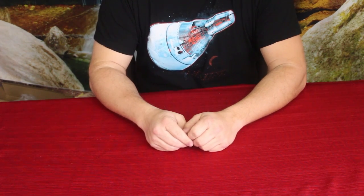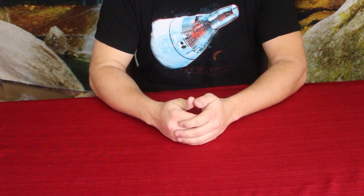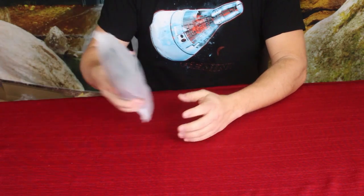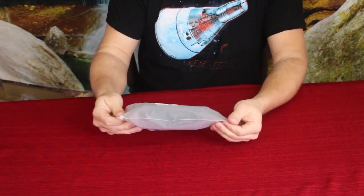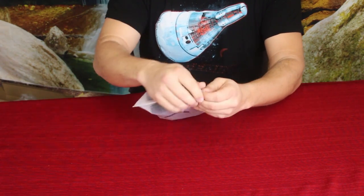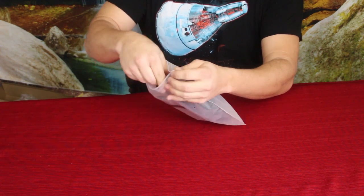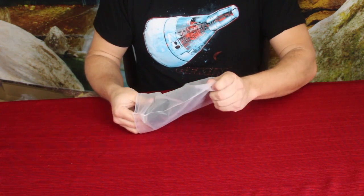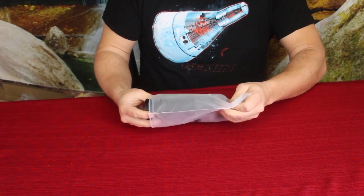Hello everybody, welcome back to the World of Me. My name is Cougar and this is another episode of the Amazon review series. Got another package in today — as you can see, in a simple, kind of cloudy white bag. What these are is something I'm going to be using for a project I'm setting up, which is hydroponics. I've been getting a few products in here and there to set up my hydroponics garden.